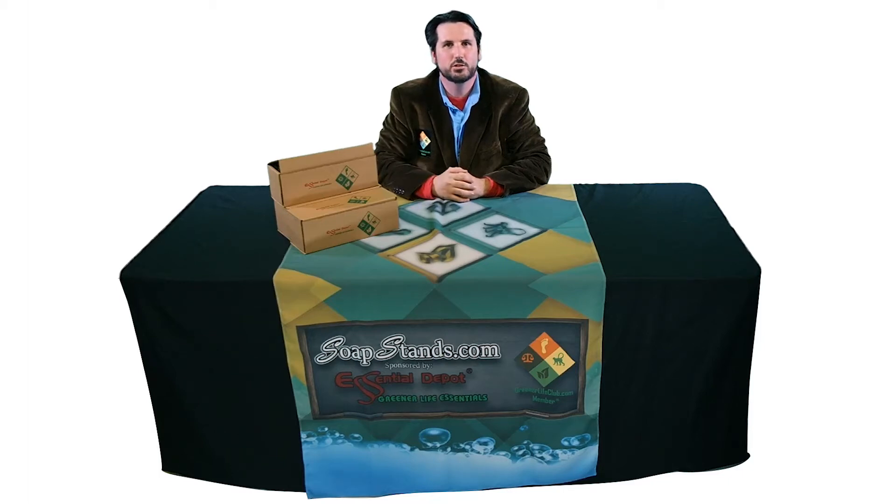Hey everybody, Ken here from Essential Depot. Today I'd like to talk about SoapStands.com.